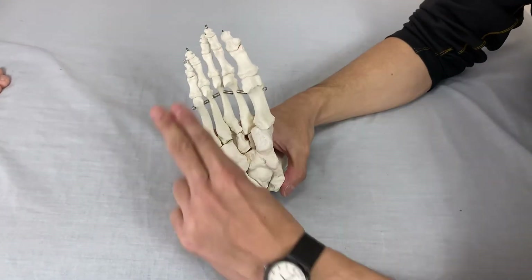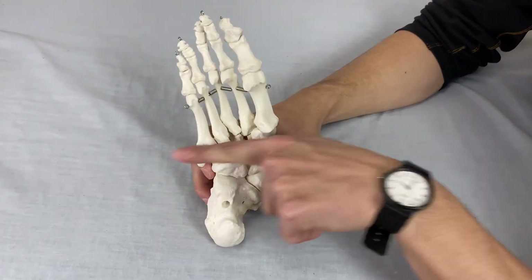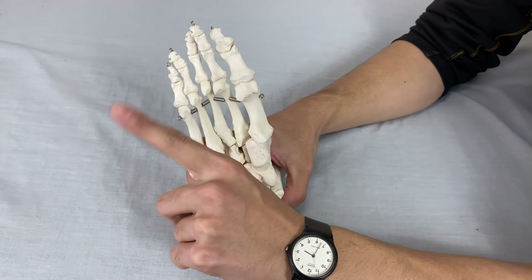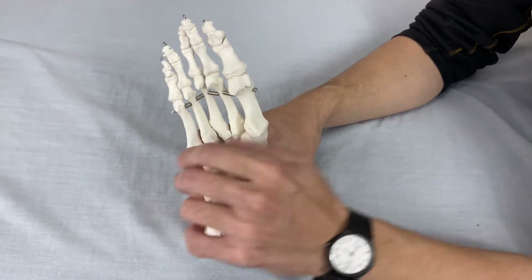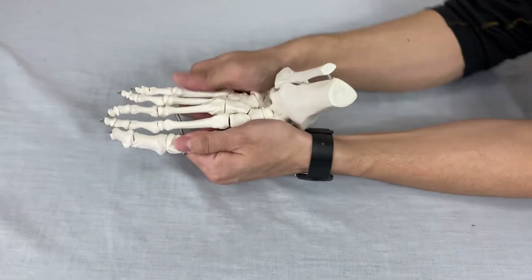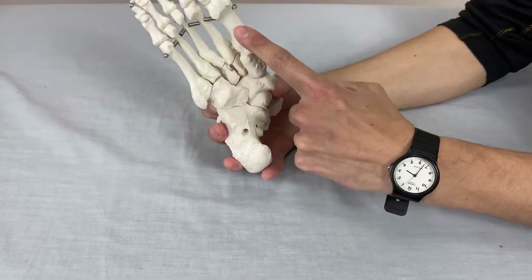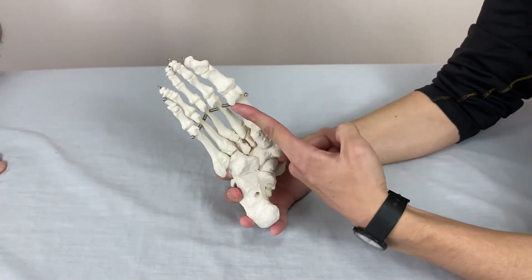The lateral arch is here because it's lateral, the medial arch is here, and we have one more arch — it's called the transverse arch. The transverse arch arches this way, like this way. The transverse arch is this structure.